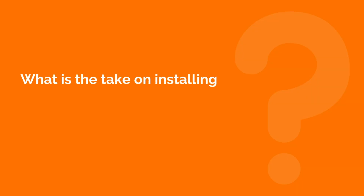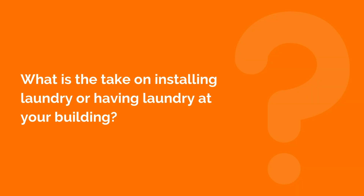Hi, Jarrett Lau here with the Landlord Tutor. Many properties that we buy, or my clients buy, or even my students buy, have laundry in them. Sometimes they're within each unit — a multifamily house of three units might have three sets of laundry. Some we buy already have one coin op installed, and some don't have laundry at all. So what is the take on installing laundry or having laundry at your building?